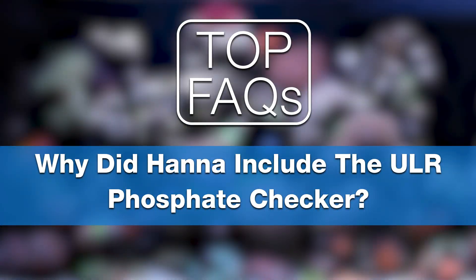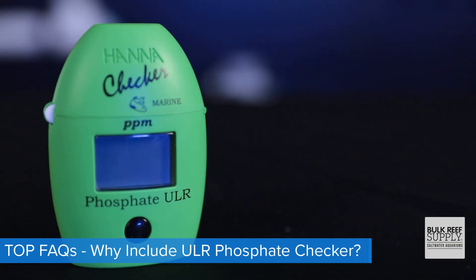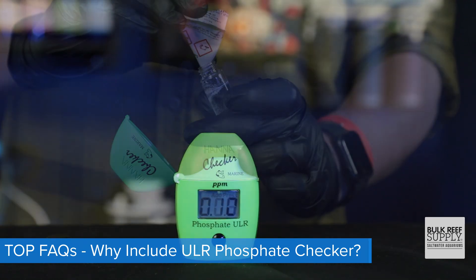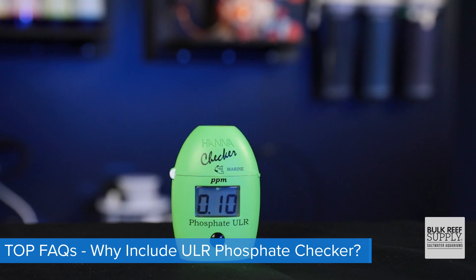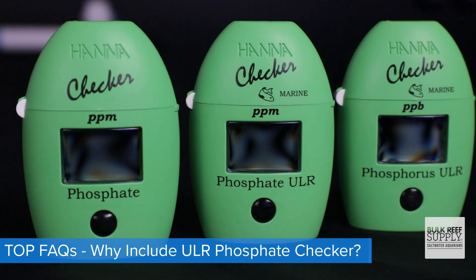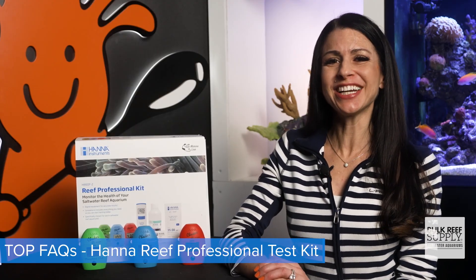And speaking of phosphates, why did Hanna pick the ultra-low-range phosphate checker? It's likely because it's the one that 90% of reefers go with, because it targets and tests that recommended sweet spot phosphate range — that 0.03 to 0.10 parts per million — and it can read all the way up to 0.9 parts per million, which is a number I hope you never see. Test for yourself and see how easy it can be, and check them out right over here.